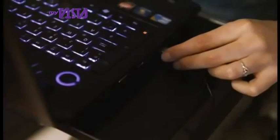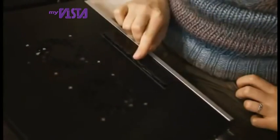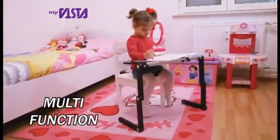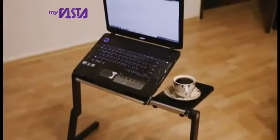The built-in USB cable makes it so easy to take your computer wherever you need to go. And Smart E-Table's not just for laptops — look how well it works as a drawing table for your kids. Smart E-Table is rugged, versatile, convenient, and easy to store.